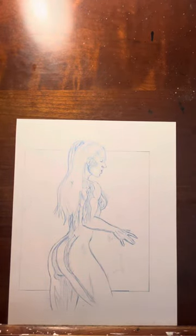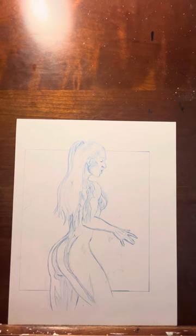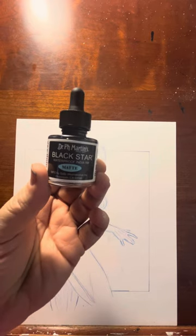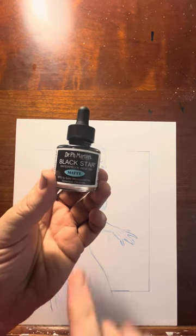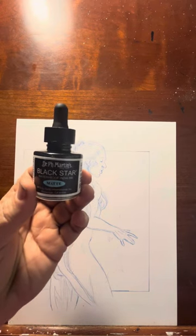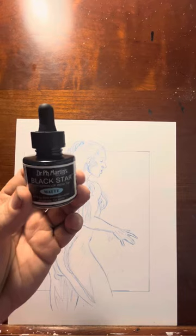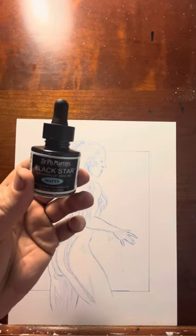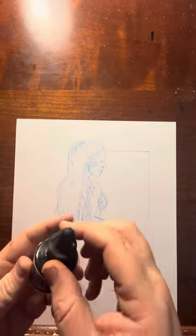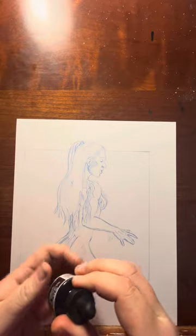As far as inking, I do one of two things: technical pens or ink in a bottle. The brand I use is Dr. Ph. Martin's Black Star Matte — that's the good stuff. I saw Jonathan Glapion on YouTube, who inks Greg Capullo, list this as the ink he likes. I ran across it in an art store, tried it, and after trying all different inks this is the one I like a lot.